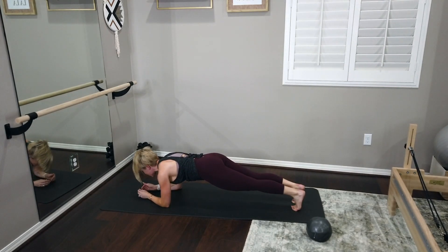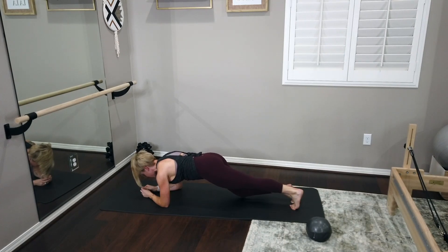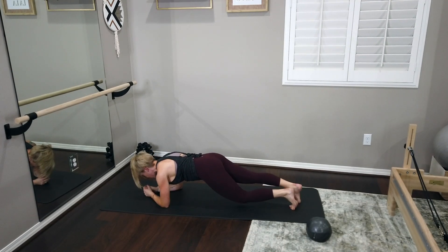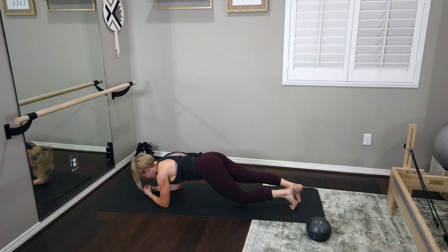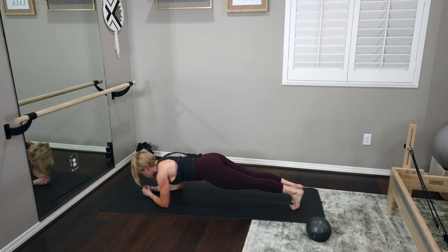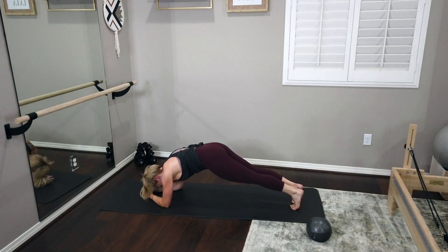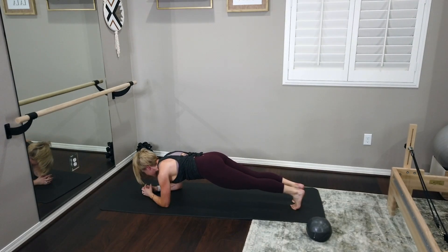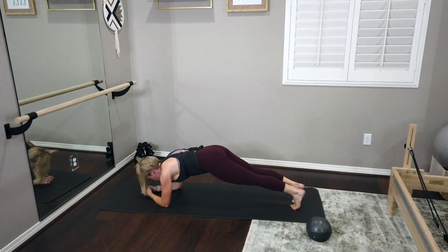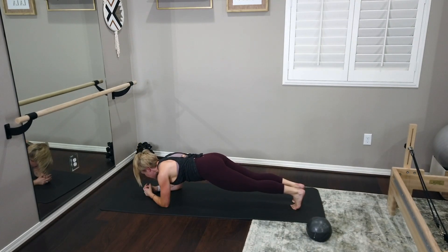Exhale, nod your chin, round your spine. We're not piking the hips — we're rounding the spine. Starting your rounding from the base of the skull, and back to a flat back. Last two, exhale round, and back. Last one — we've got one more round of this. Nod the chin, bring it back. Let's hit those knee taps: right then left, right then left. Breathe into your back ribs, inflate between those shoulder blades. Eight, last seven, six, last five, last four, last three, last two. Hold that plank. Round your spine — exhale, nod and round, inhale release. Last four, exhale round, inhale release, last three, last two, last one — make it really good. Nod that chin, exhale, round and curl. Bring it all the way back to a flat back. Lower your knees down. Take a child's pose — it leads us right into our stretch.